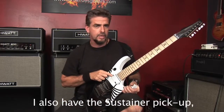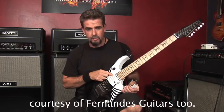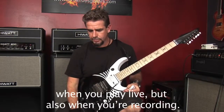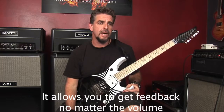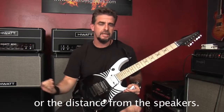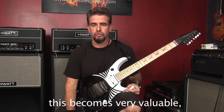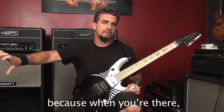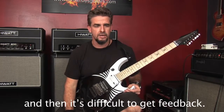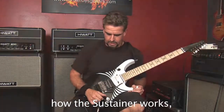También tengo el pick-up Sustainer cortesía de Fernández Guitars. Es un pick-up muy útil tanto para en vivo como para grabaciones, por el hecho que permite sacar feedback independientemente del volumen o de la distancia que uno esté de la bocina. Esto en estudio es muy valioso porque usualmente hay que aislar la bocina, lo que hace un poco dificultoso sacar feedback en ese tipo de situaciones. Voy a dar una demostración de cómo funciona el Sustainer para que tengan una idea.